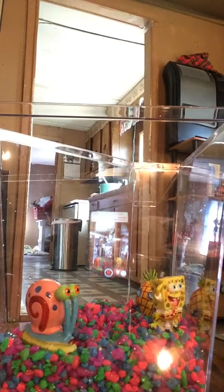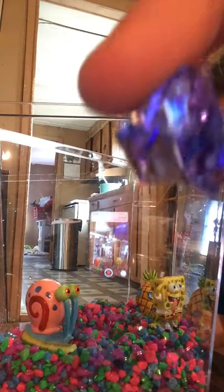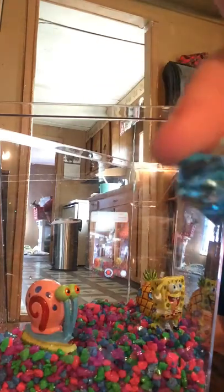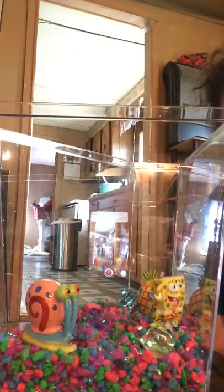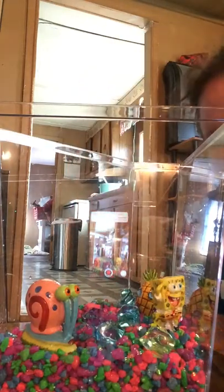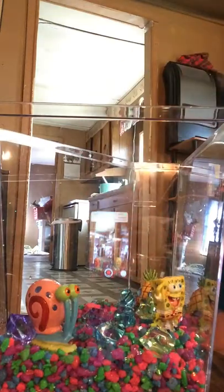We got green, purple, and blue jewels. So we're going to put a few of each color in there. There we go. I think that's good enough.